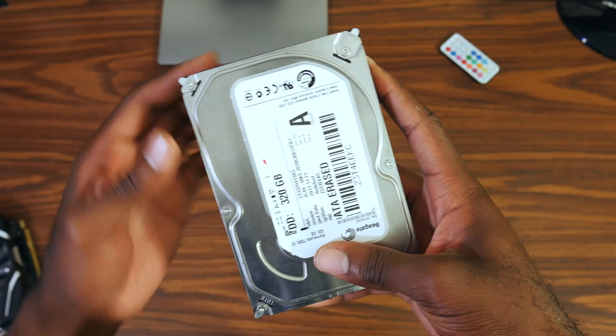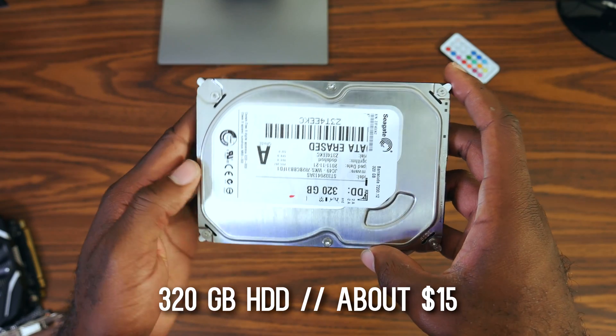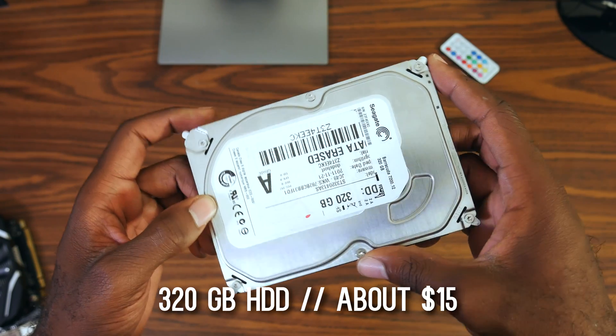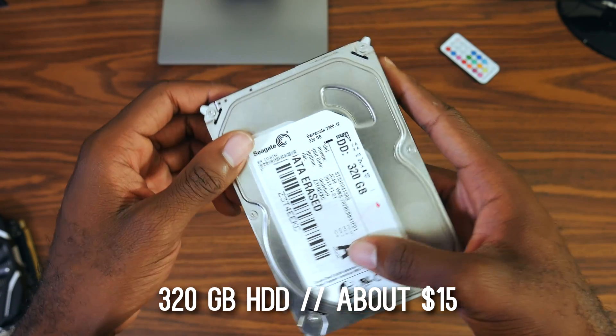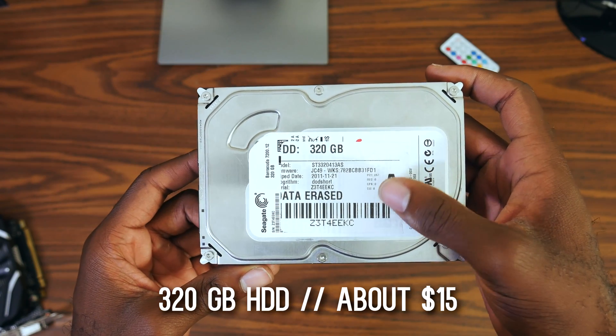For storage, we have a 320 GB hard drive — the same one I used in my $200 gaming PC about a month ago. A similarly specced one will run you about $15 used on eBay. Used hard drives are a great way to save money on builds while maintaining reliability, so if you have to skimp on something, this is where I'd do it.